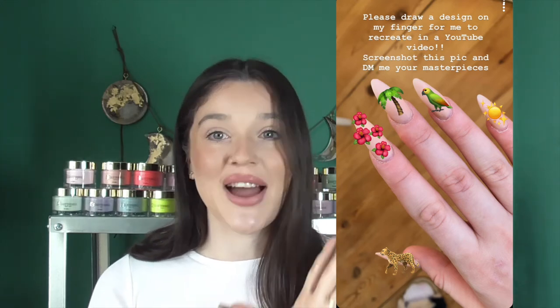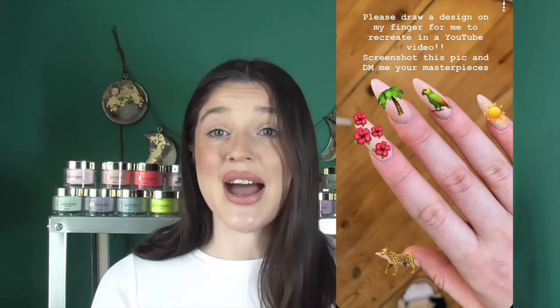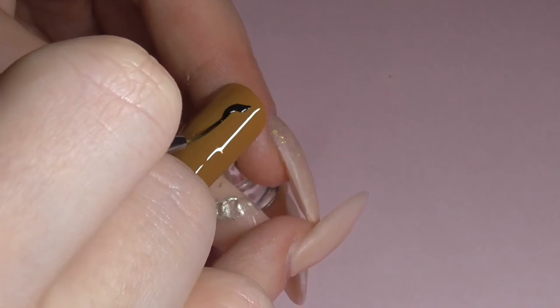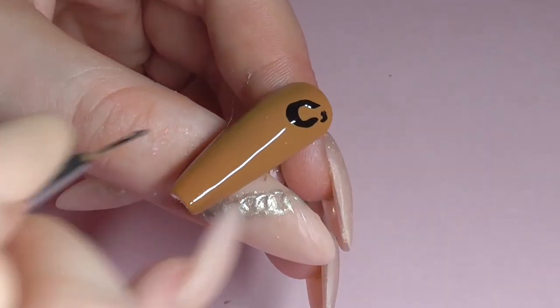I did have a bit of trouble with these because there's so much going on — so many different colors, so many different styles — and I didn't know how I was going to make it all look good. I had to choose one color and go from there, trying to make everything work together. She specified she wanted it to look like a magical tropical rainforest kind of thing, which I thought would be really colorful, but I decided to go for a nudie vibe and let the nail art speak for itself.